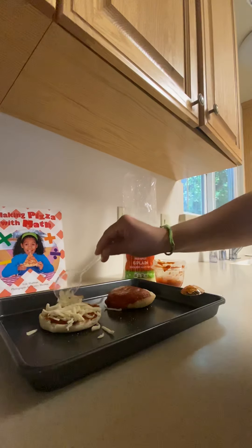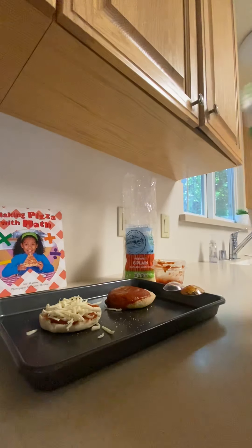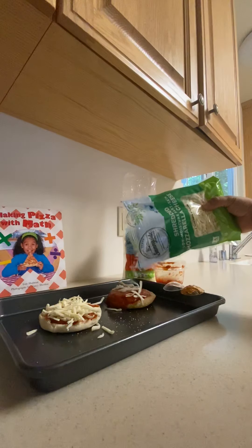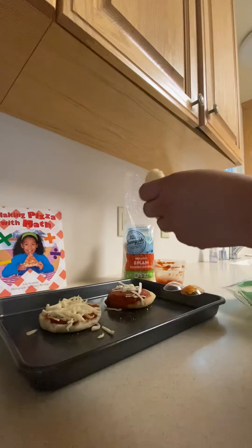That's just right! You guys can also add some pepperoni if you like. Now let's look at the trial pizza — what will happen if I just dump all the cheese on? Will that pizza be good? What I'm going to do now is make another muffin.